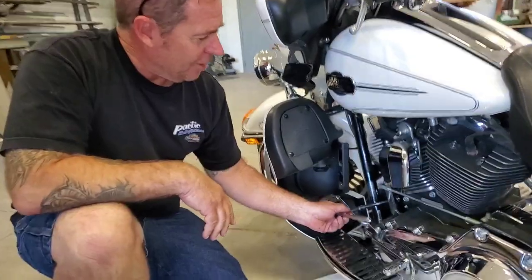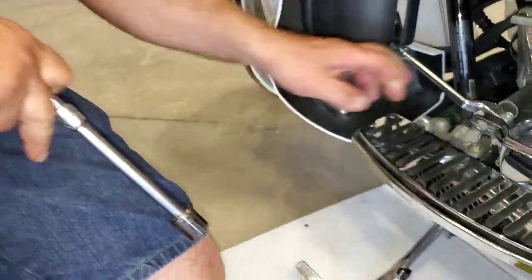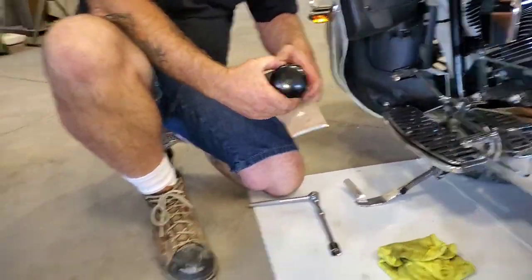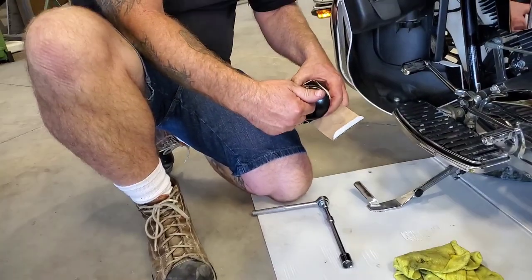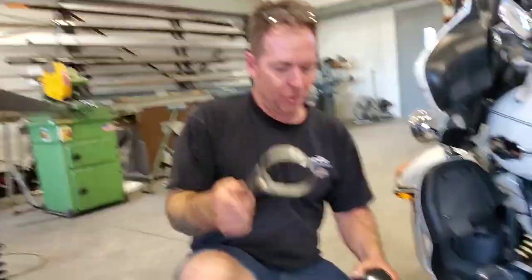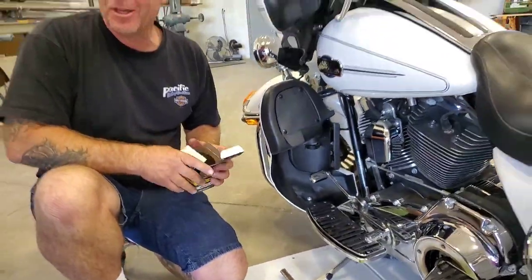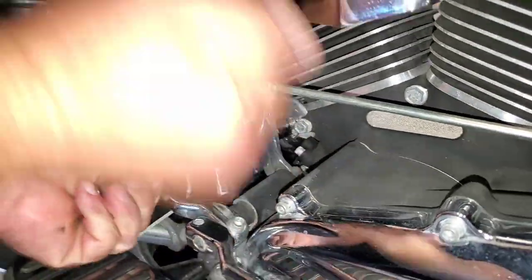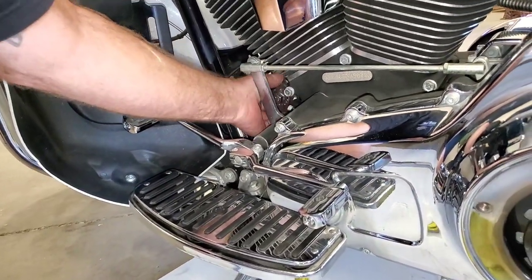I'm going to pull the filter off now. Unfortunately the filter that's on here has an end cap that accepts an 11/16 socket. On the new filter, you're better off getting the type of wrench that goes on here and also has the receiver for the 3/8 drive ratchet, because getting this type of wrench on here down in there, even if you had the right size in that little bit of space, can really be a booger. Invest whatever it costs for that little wrench.